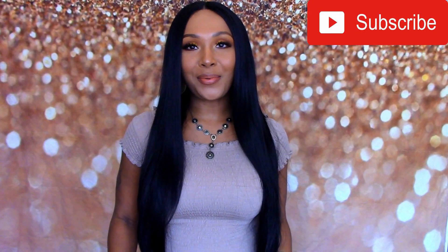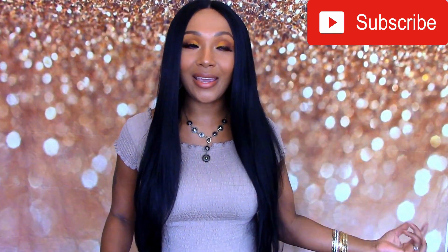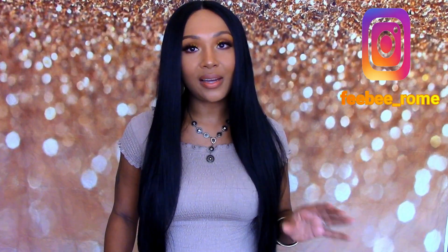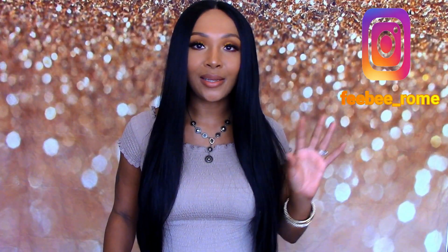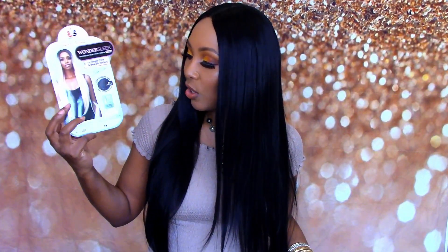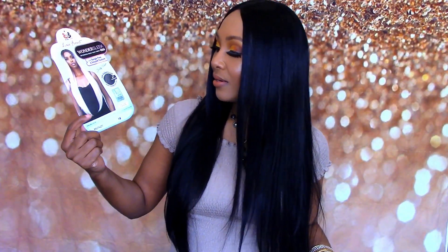Welcome back to my channel. I'm back today with another wig review, and today is going to be on the hair that I actually have on my head right now. This is a little bit different from my normal because I had a little bit of technical difficulties — lost a little footage — but I'm here to re-record and bring this wig review back regardless. This one right here is from Bobby Boss, it is a synthetic lace front wig, and the name of this wig is called MLF 401 Tony.